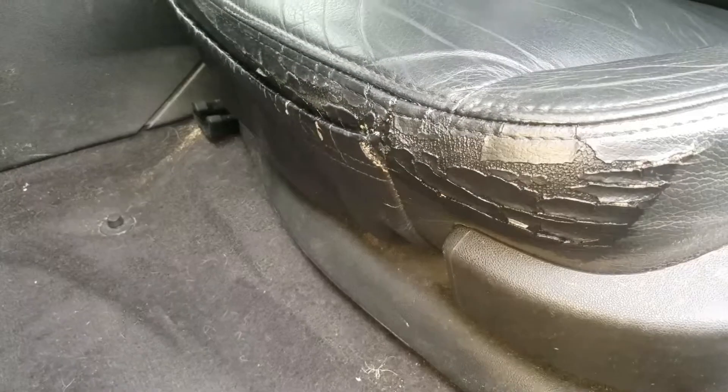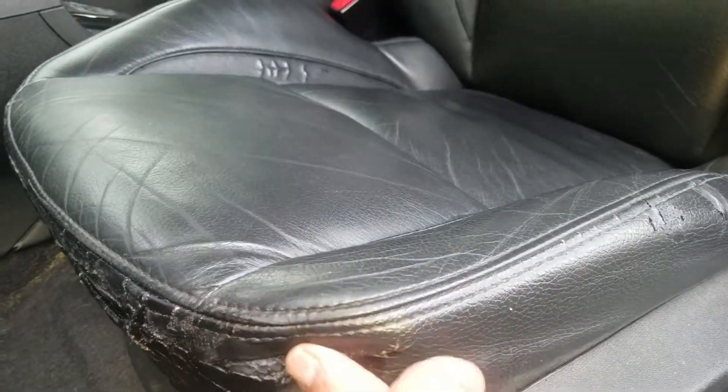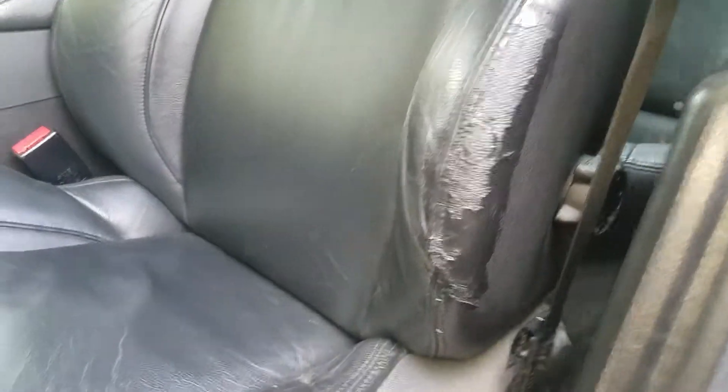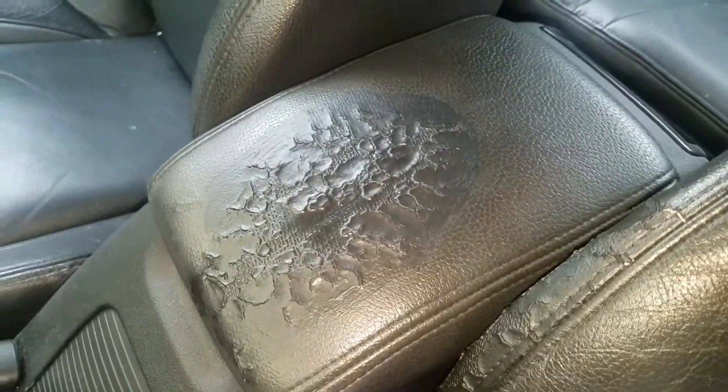This is how the front came out. Still looks a little bit rough, but at least it's going to hold together a little bit. There's some stuff right here, there's stuff right there. It looks pretty bad in the video, but in person it looks pretty good. There's stuff right there, there's stuff right there.